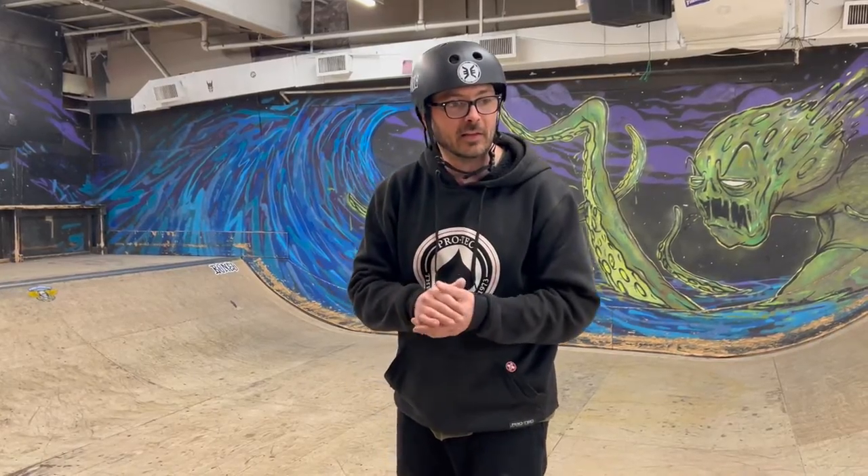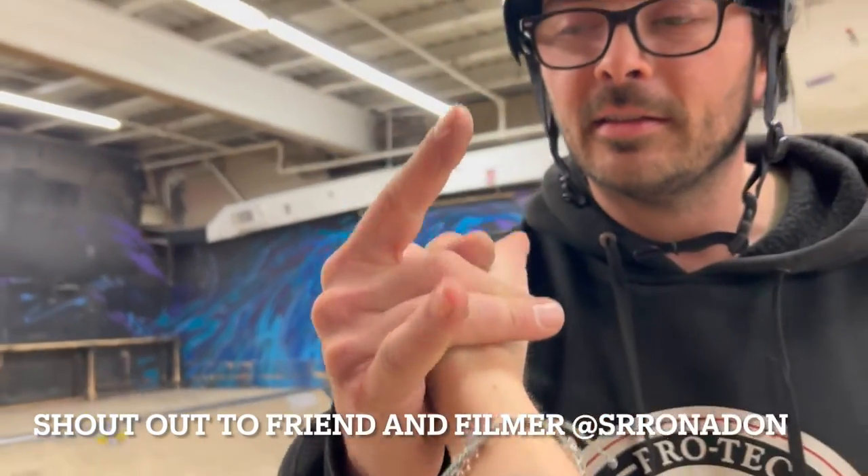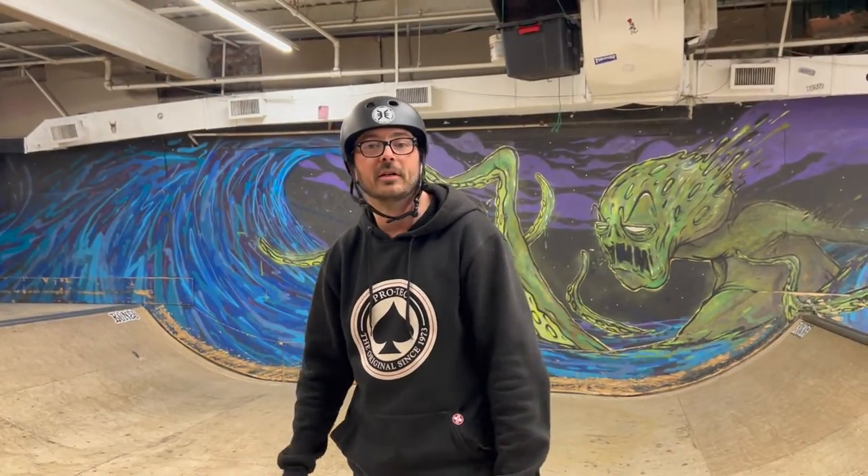Tonight, March 15th, 1 in the morning, Serenity and I just got done ramming it down, having a great session, and we're filming the Art of Ramp because we're having fun — and that's what you do with your friends. You get out there, you have fun, you skate all night long.